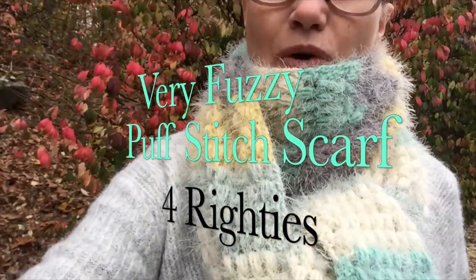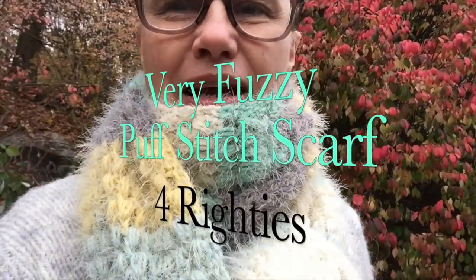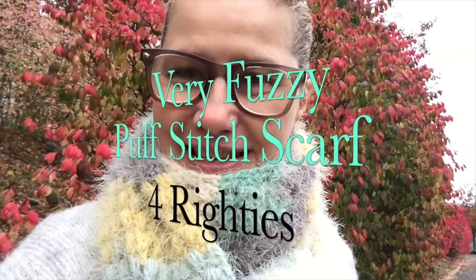Hi everybody, this is Bronislava for Handmade Rukodielky. In today's video, you can guess what we're going to be making — yes, this beautiful scarf I'm wearing. It's very easy, it's very fast, but it does use a lot of yarn.